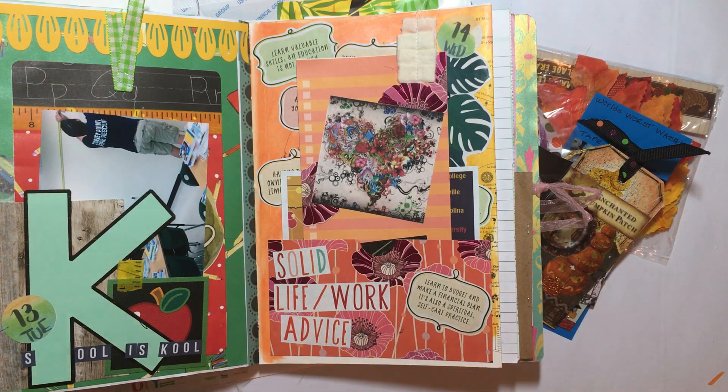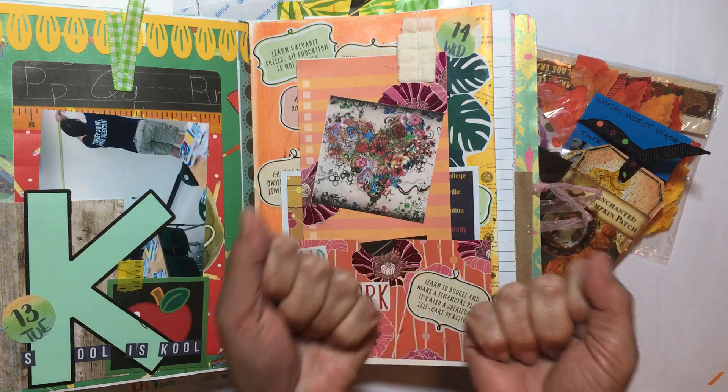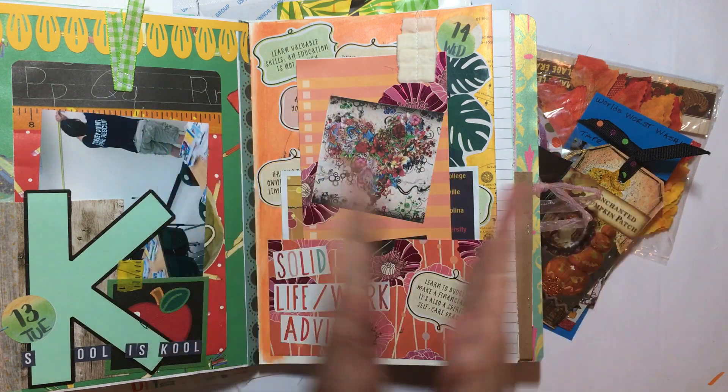Hey there, it's Elizabeth, and welcome back to another ramble session. I hope y'all are doing well and I hope you had a great weekend. Here I am — hello! Today I am coming to you from my new craft room.